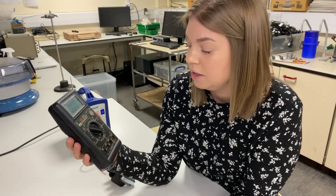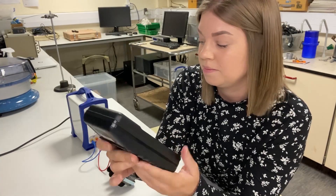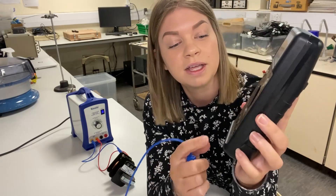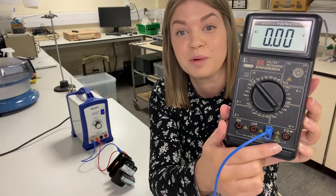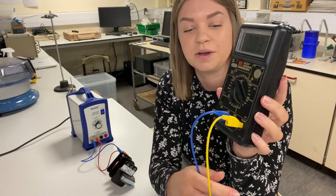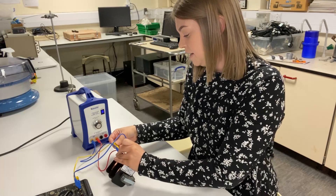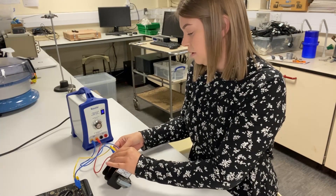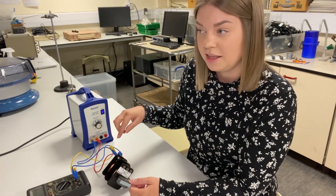Let's verify the voltage on the primary coil using the multimeter. Turn it on and make sure it's set to measure AC voltage. Choose a sensible range, then connect to the common socket and the voltage socket — not the current sockets. Taking these leads across the primary coil, the reading is 2.06 volts, which is what you'd expect from a two-volt power supply. That is our voltage input on the primary coil.